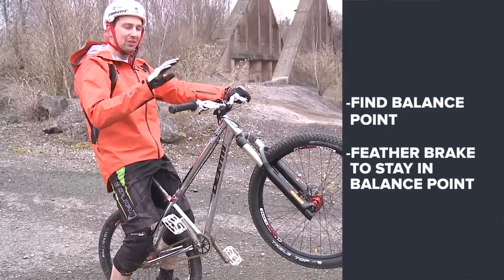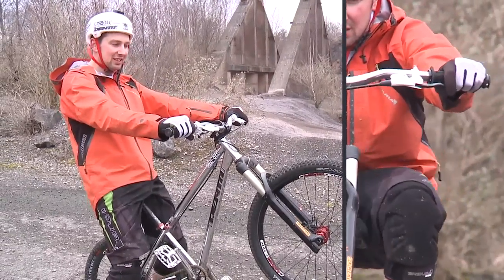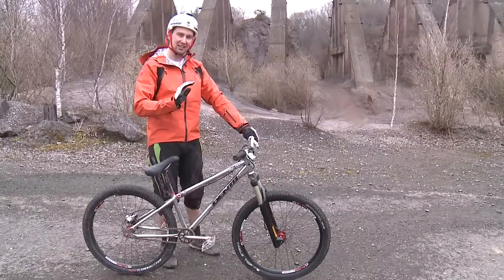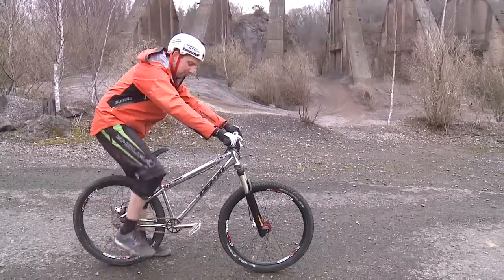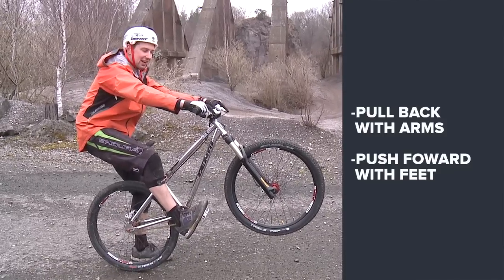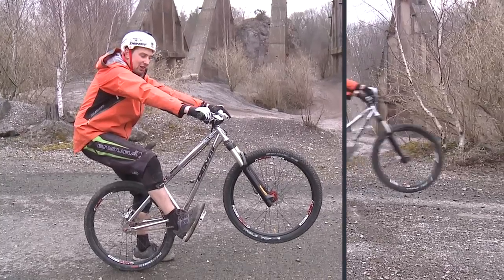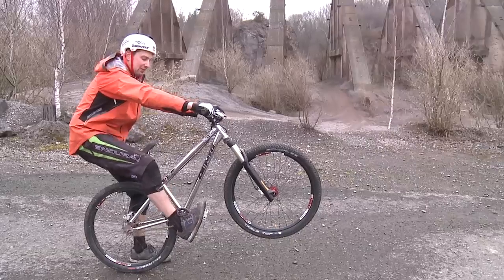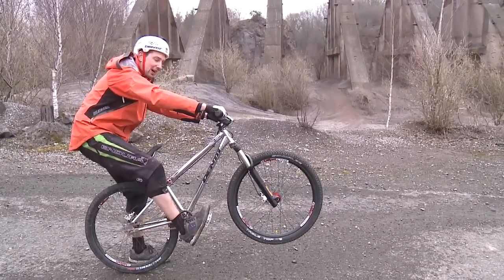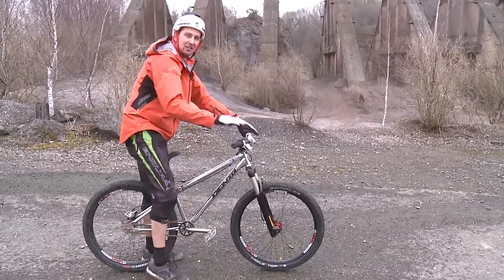Try and keep it smooth, not grabbing it — just feathering the brake, looking ahead and trying to keep that wheel in the same place. So we're pulling back with our arms, extending our feet and kind of pushing the bike forward. If you get the bike like that you can kind of feel where it naturally is on the balance point. So you're trying to keep it there by locking your arms, pushing forward with your feet and actually really drop your ankles and push your heel down.